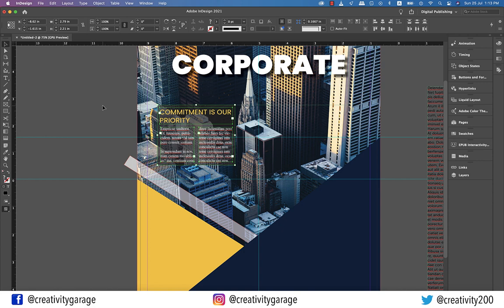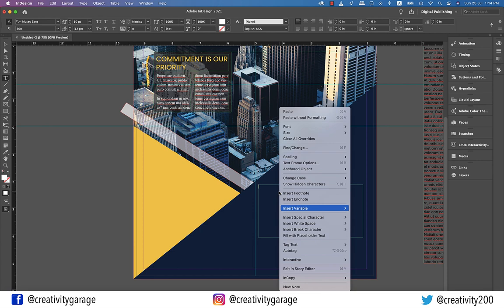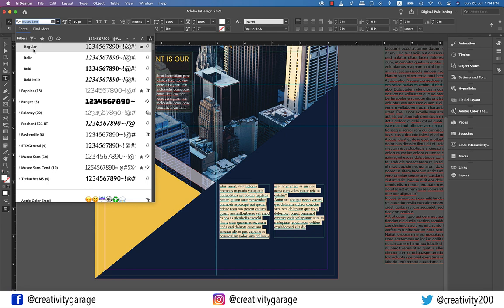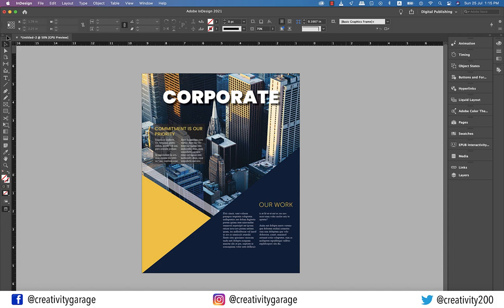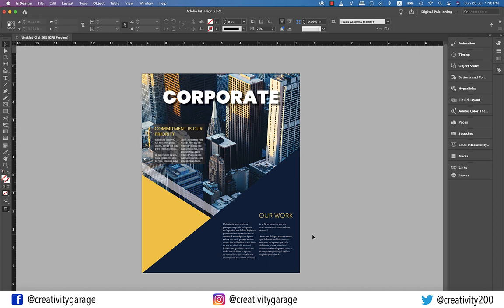Grab the Type tool once again and make a text box on the right. Before releasing the mouse, hit the right arrow once to split the text box into two. Now fill it with some placeholder text, and then change the font color to white. Also change the font to Times New Roman regular. Let's do some paragraphing here as well, and then add another text box on top for heading and type in 'Our Work'. Steal the color from the yellow triangle using the Eyedropper tool, then update the font size to 24 points. Now right-align it. Let's check the preview — I think we need to push this text down, so let's select the text boxes along with the heading and drag it down. Now it's fine.